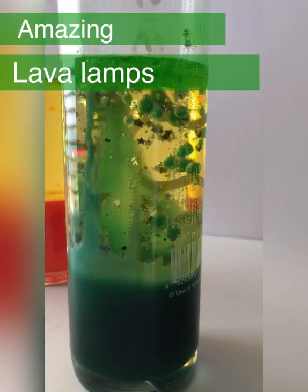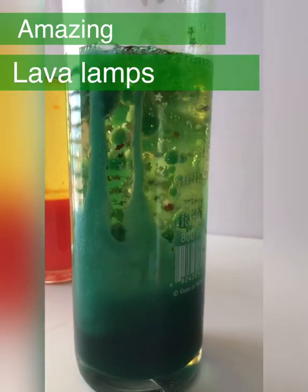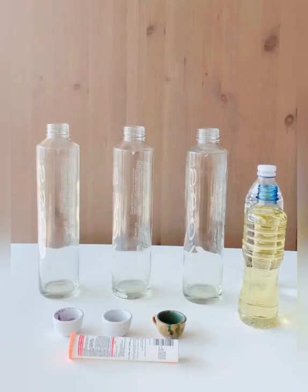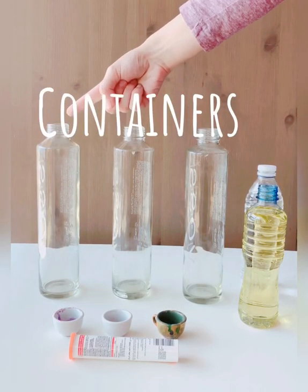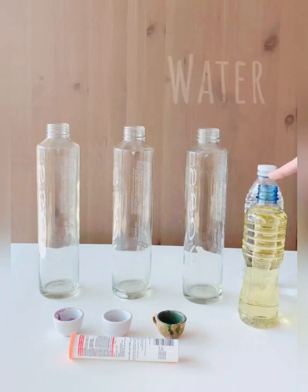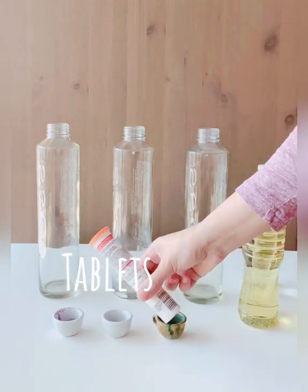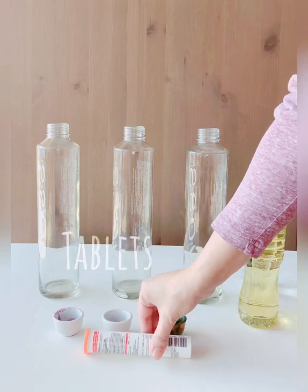Lava lamps are easy to make and they are fun to look at. Let's do it. We need empty glass containers, water, oil, some food coloring, and vitamin C tablets.